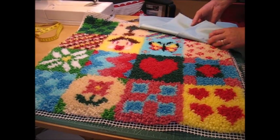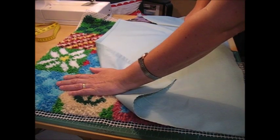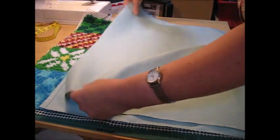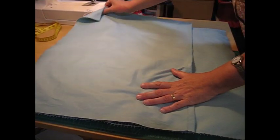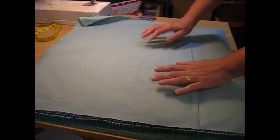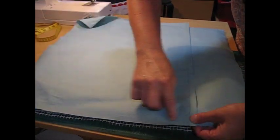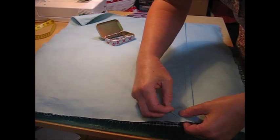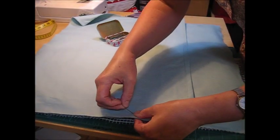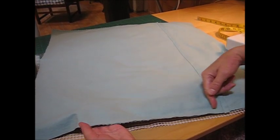Lay your panel on the table right side facing up. Put one side of the back panel on top with the right side touching the right side of the latch hook panel, and then place the other piece with its right side down over the top, using the canvas you trimmed off earlier as a guide for the outside edges. We are then going to do a quick running stitch on the machine to hold these two back panels together along their seams, and that makes it into one cushion piece.